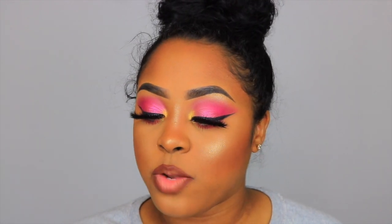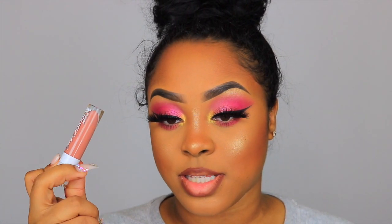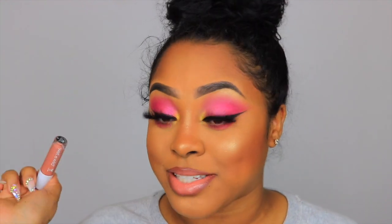For lips I'm trying out the new Wet n Wild Liquid Lipstick in the shade Send Nudes. It's a high-shine lipstick — almost like a gloss. The color is beautiful; it's like the perfect nude. I love this lip combo — this is going straight into my purse!